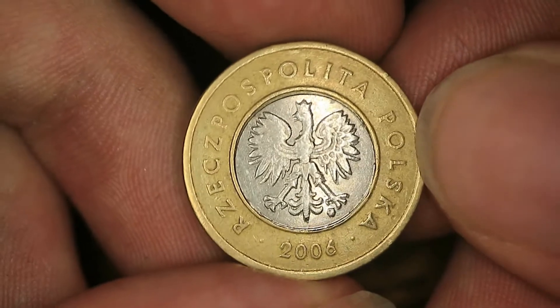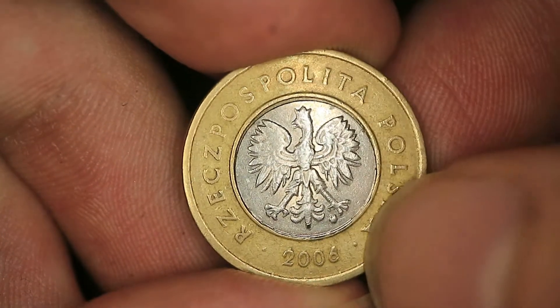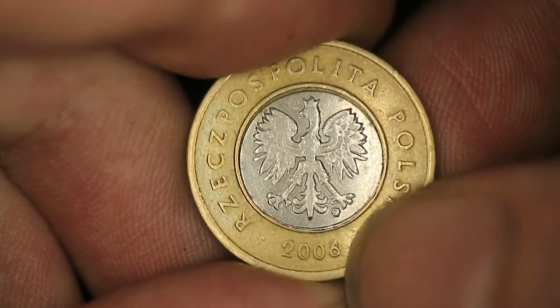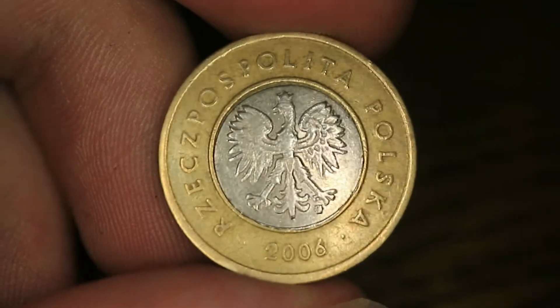The obverse looks like on any modern Polish coin: 'Rzeczpospolita Polska,' meaning Republic of Poland, around the Polish coat of arms, the mint mark right here, and the date below. The designers for this coin were Ewata Skarpińska for both sides.